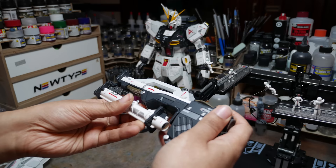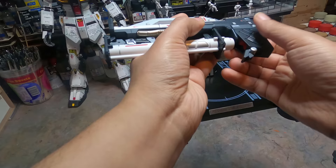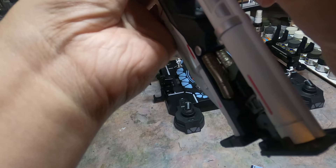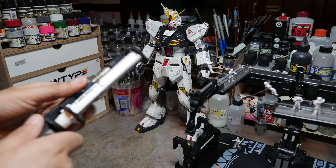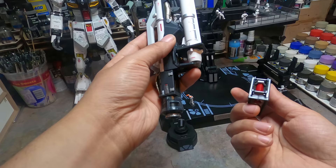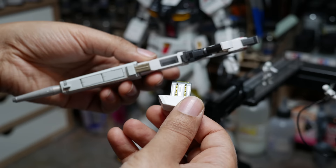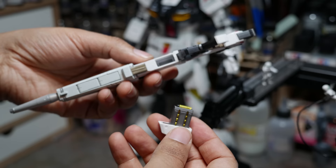It's sad this isn't a Perfect Grade because there's just so much detail here. But you have to keep in mind this costs around $1,000 at retail — some people paid $2,000 on the secondary market. So it should have a lot of detail and at least I'm not disappointed on that front. There's a strong possibility that third-party companies like Nillson Works or Daban are going to reverse engineer this.